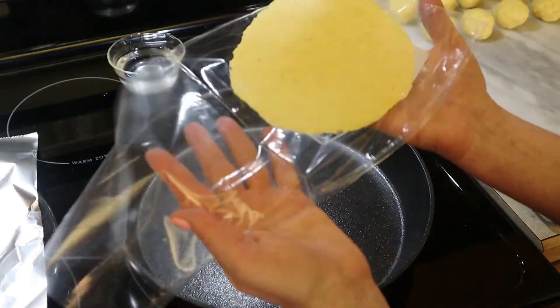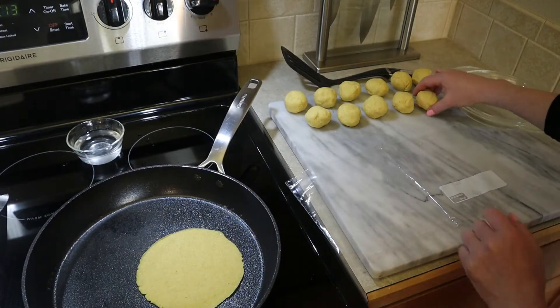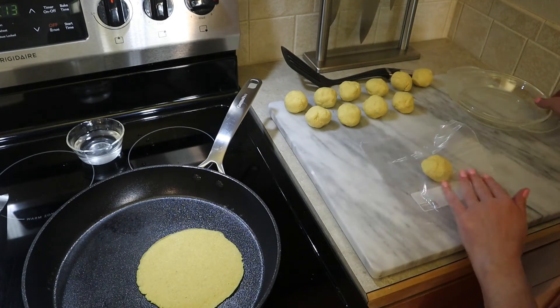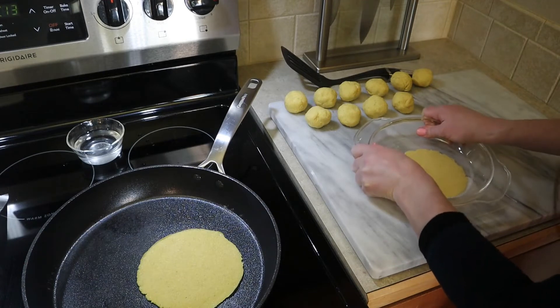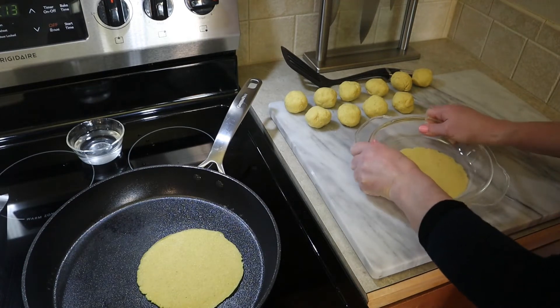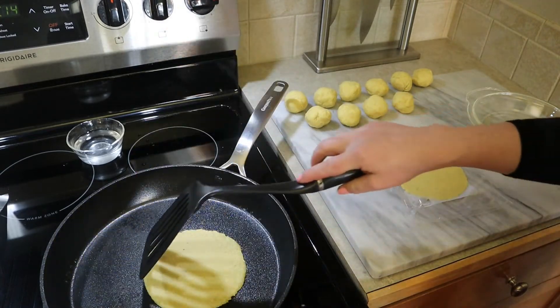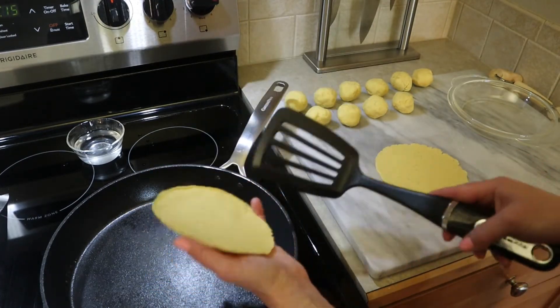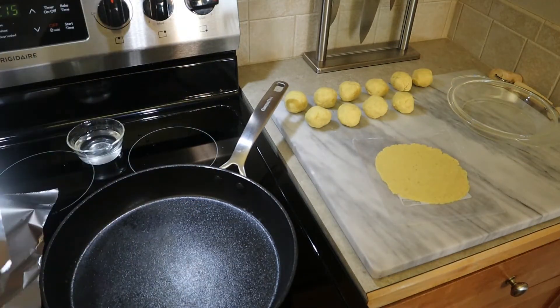Take that first flattened tortilla and place it in the dry pan. Let it cook for about 45 seconds to a minute — the first one may take a little longer as the pan needs to get really hot. While one tortilla is cooking, go ahead and flatten out the next one: place the dough round in the bag, cover it, press down with your flat object, and rock it around to achieve that six-inch diameter circle. Keep an eye on your tortilla — when it gets brown spots, flip it and continue working on the next one. When the tortilla has cooked through and is dry on top and bottom, place it on the foil-lined plate and top with another sheet of foil to keep it warm.